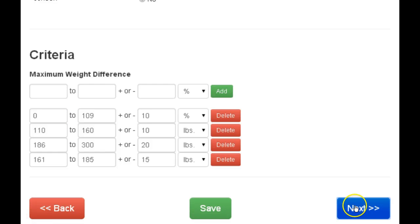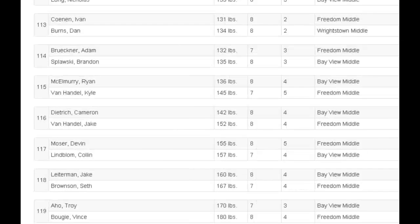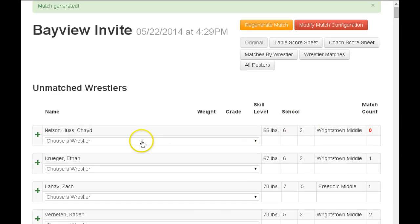Once you do that, click on the next button and that will bring up all the matches that the program created for you. In this case, it set up 119, which is perfect. With four mats, we expect about 120 matches in two hours.